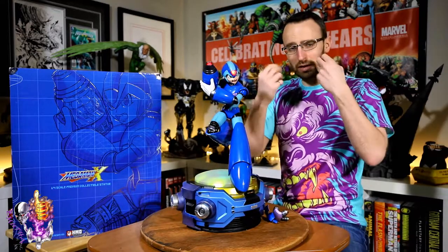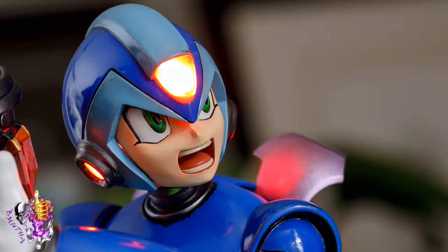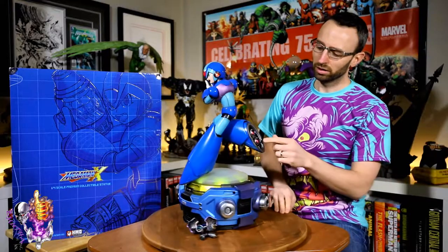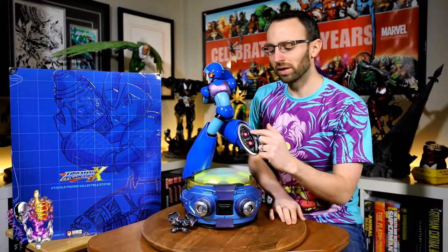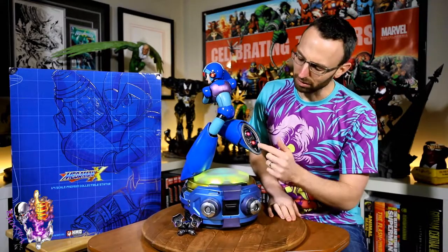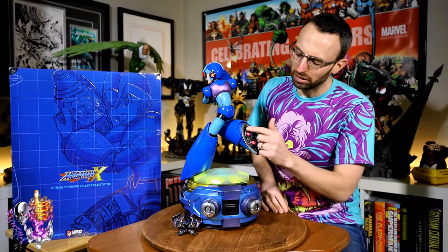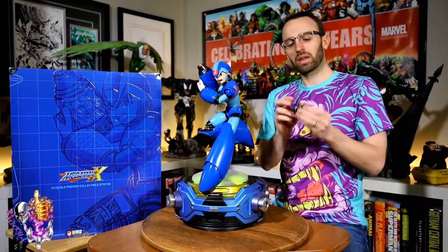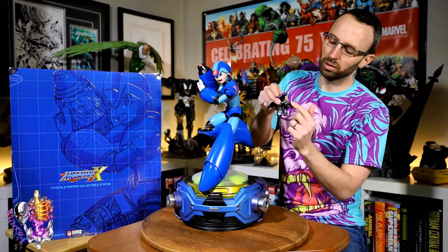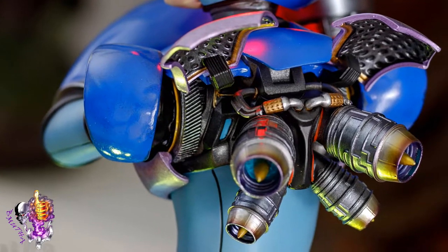The face is really nicely done — bright white with green eyes, black outlining which is so important on Mega Man, nice clean black panel lining, just a phenomenal job. You turn it around and look at the rocket boosters and they have that scorched look around the outside edge of the jet engines, and inside as well that purply finish you see around the edge of a jet engine — really nice and clean.